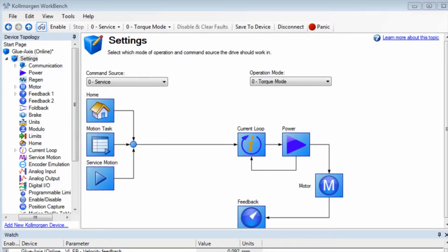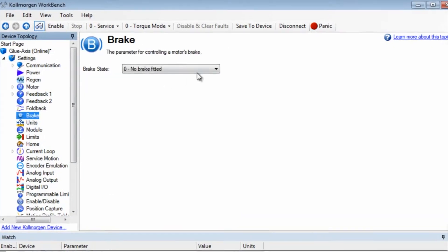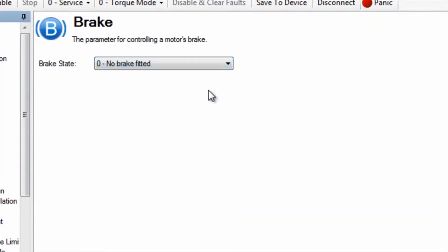For non plug-and-play feedback devices and brakes added to the system externally, the brake will need to be set up manually. In the brake screen, change the setting from zero — no brake — to one — brake fitted.